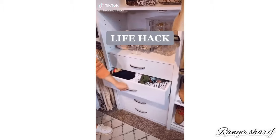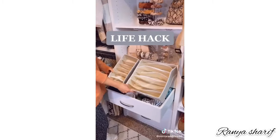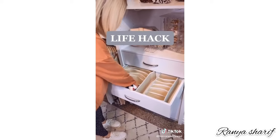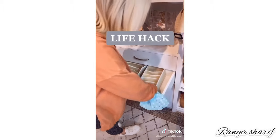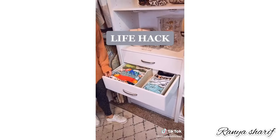Life hack: if your swimsuit drawer looks like a mess, buy these $15 bra dividers from Amazon. Fold the one-pieces in the bigger slots, fold the two-pieces in the smaller slots, and voila — all organized.